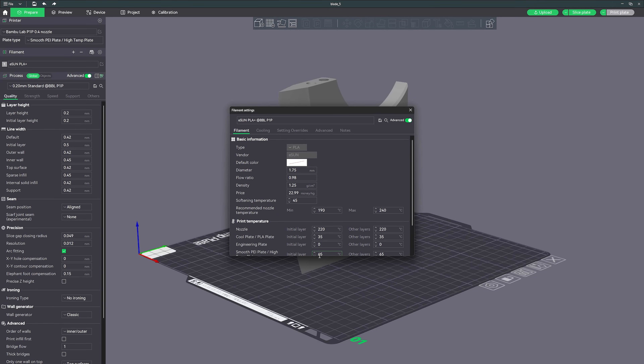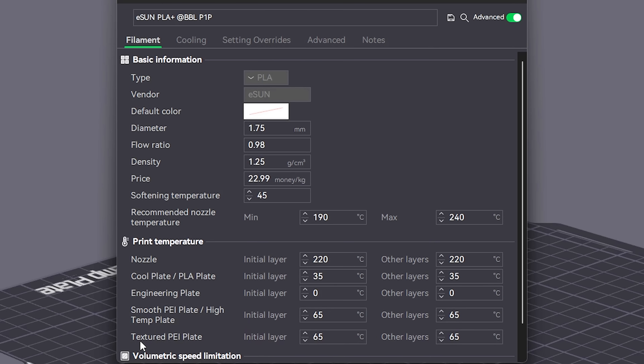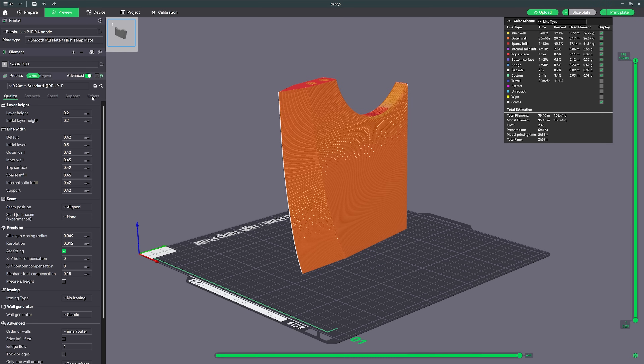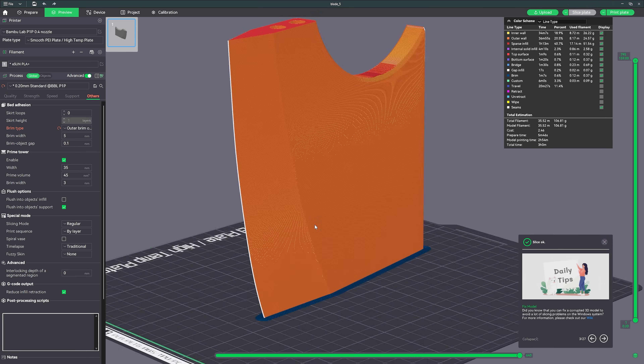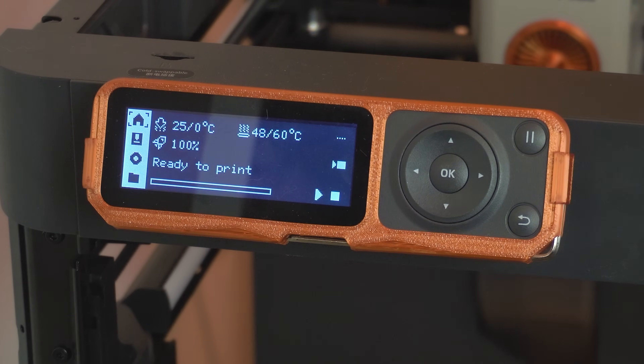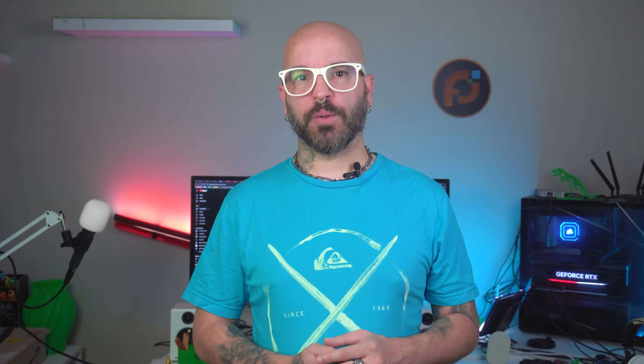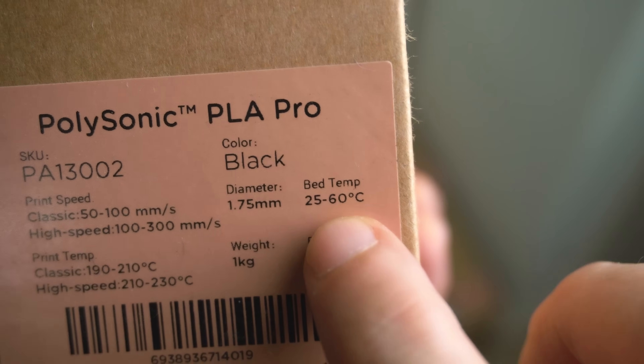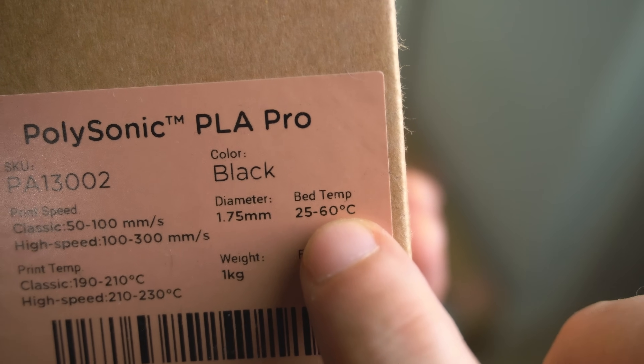Next, it's all about the bed temperature. A lot of people assume cranking it up will help the print stick, but for PLA, too high is just as bad. If your bed is set to 65 degrees or higher, you're actually increasing the chance of warping. The optimal temperature for PLA is around 60 degrees Celsius — that's what I set mine to. Always read the recommended temperatures on the filament box too, as different brands can have slightly different ranges.